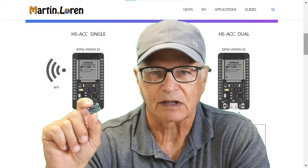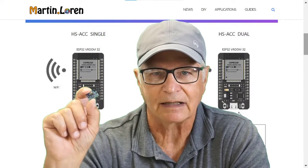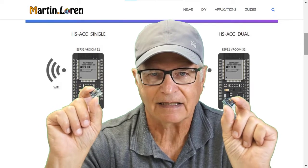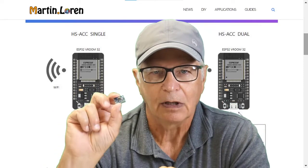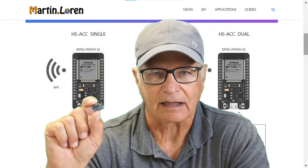There are two variants of this project. There is a single, which will use all three X, Y, Z axes of a single ADXL chip, and there is the double, which will use the X axis only out of each of two ADXL chips, leaving two digital channels available for a sync.